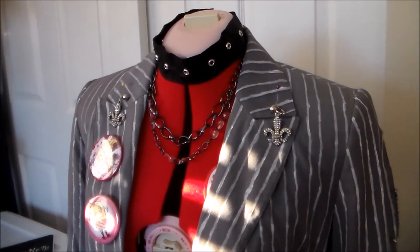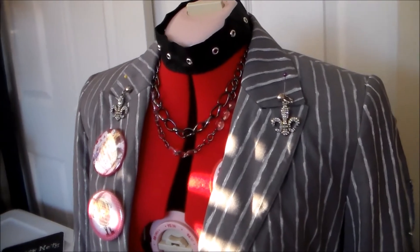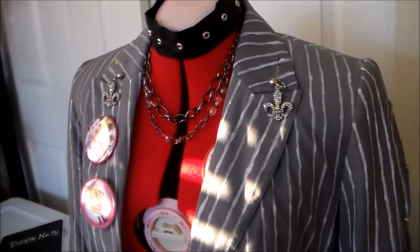Hey, it's Komori and welcome to Cosplay Rewind, the show where I go over costumes that I made back before I started doing YouTube and show you guys how I made them, if you are interested in making these costumes for yourself.